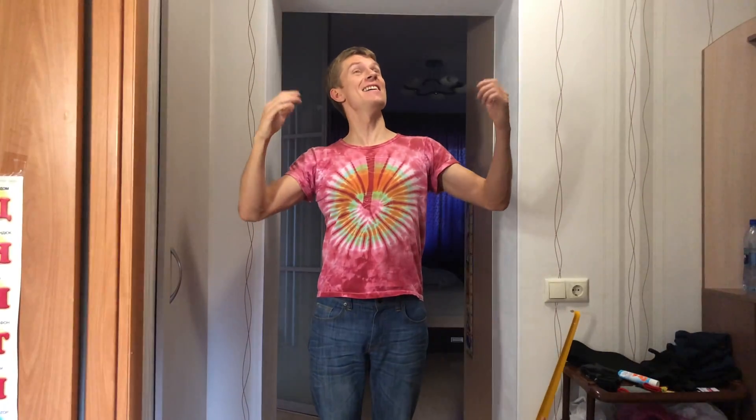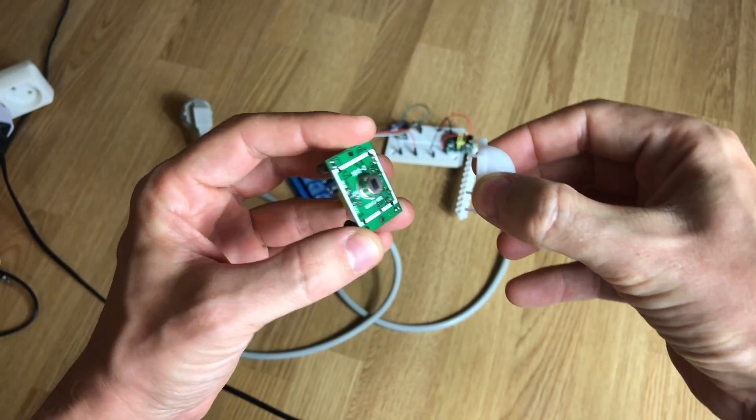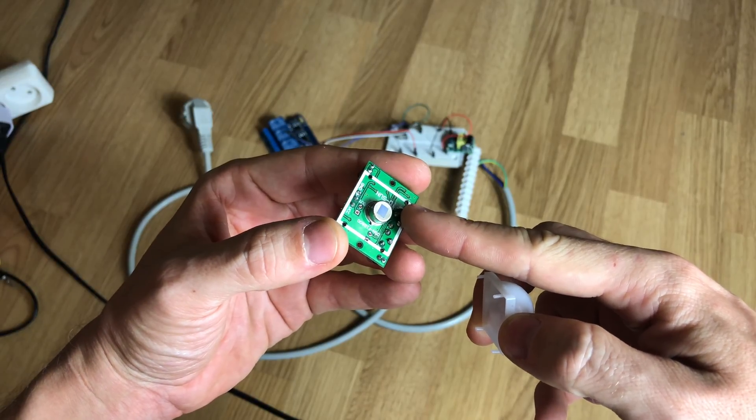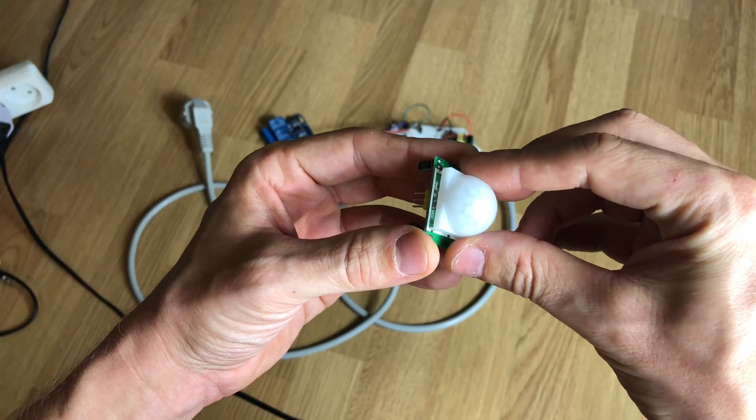You walk into a public toilet and the light turns on — pretty simple concept, right? And it's a usual task for a pyroelectric sensor. The theory is that the pyroelectric sensor passively observes the area with two infrared slots through the lens. When the heat source, also known as a human, comes into the supervised area, it sends a signal to your controller.